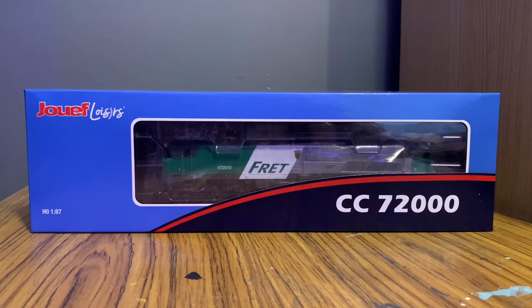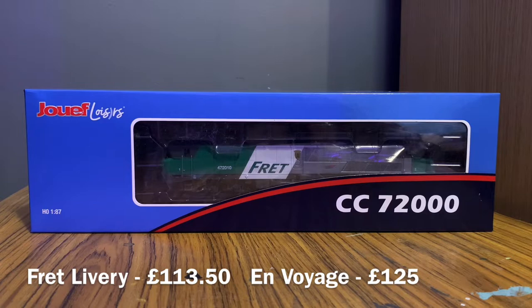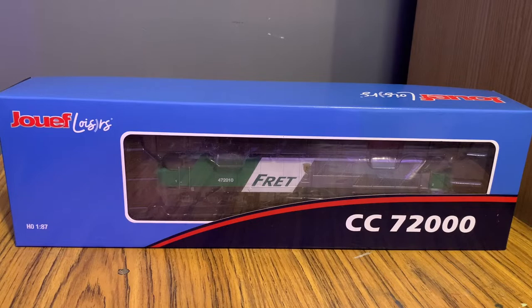I'll let you know the prices — they'll be at the bottom of the screen now, and links will be in the description as always. Looking at the box first, we can see it's actually quite a nice box. It's blue, which obviously differentiates it from Hornby.